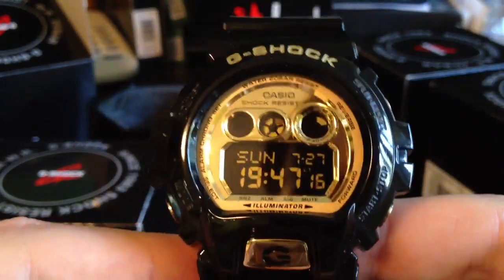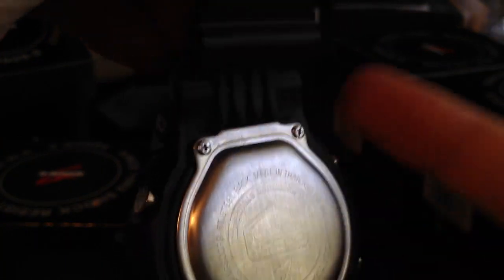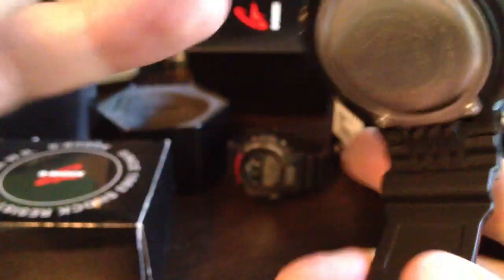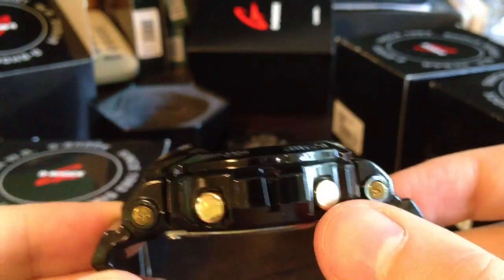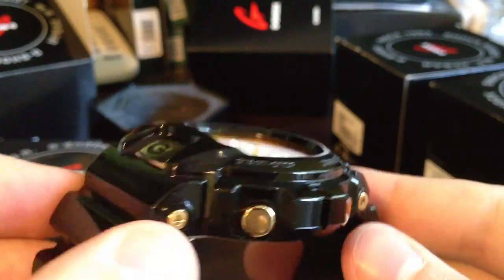I really like this watch. Absolutely great design. Made in Thailand. All metal with gold color.